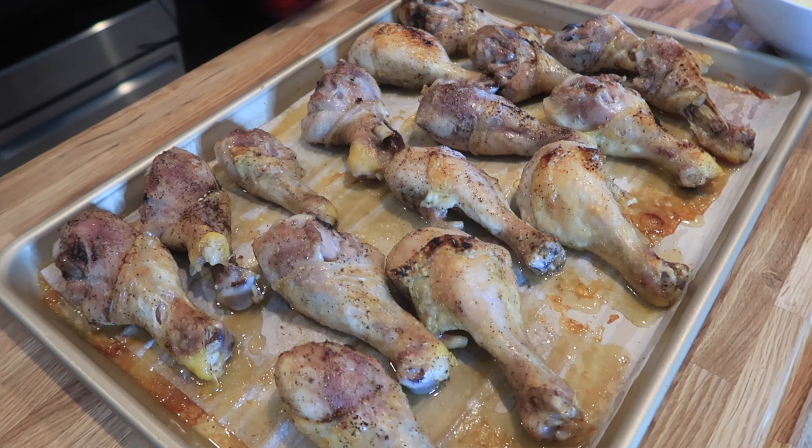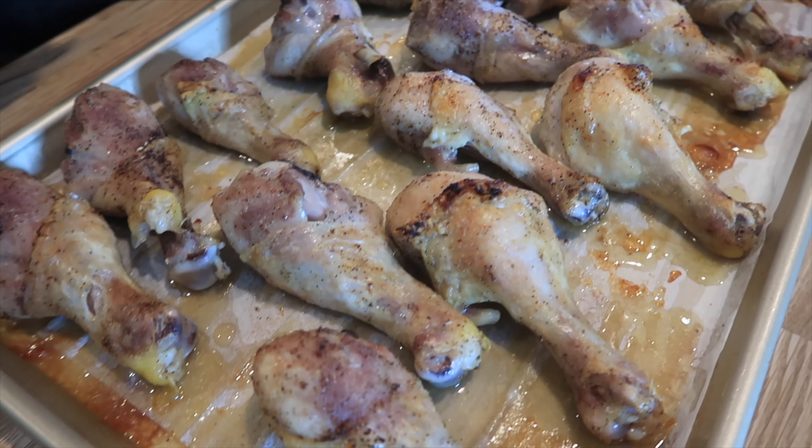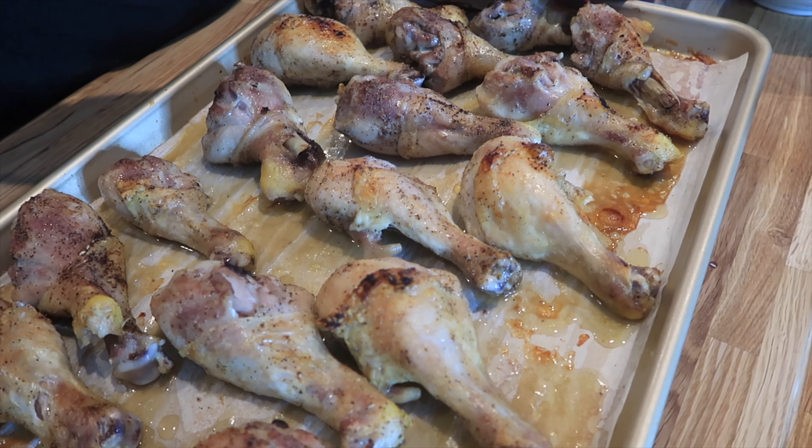Here are my garlic Parmesan drumsticks. As you can see, they're just a little bit crispy on the edges. I checked the internal temperature and they are above 165 degrees, so they are ready to go.